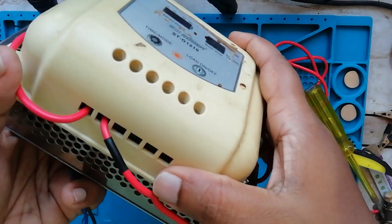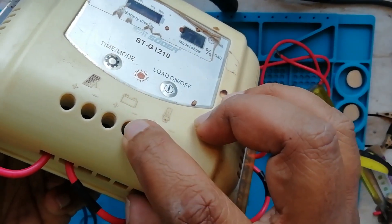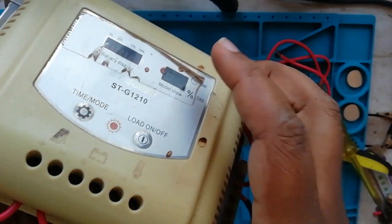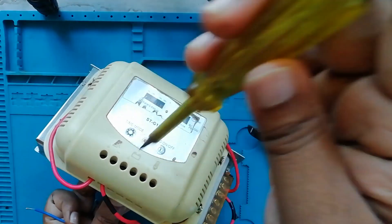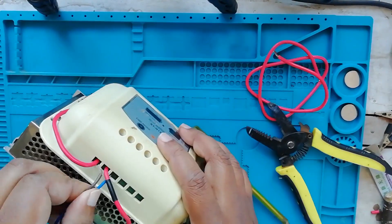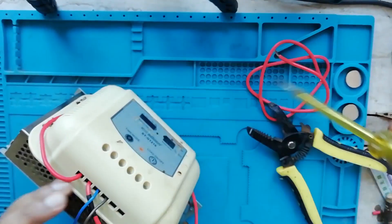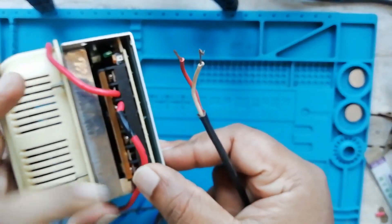First, we have to connect to the power supply — not to the power supply, but to the battery. We have to connect to the power supply, so we connect to the power supply. We are connected to the power supply and then we have to connect to the power supply.